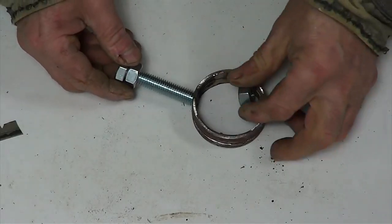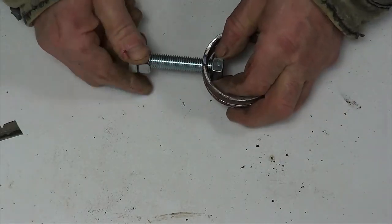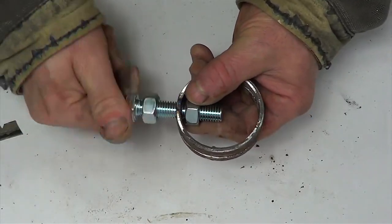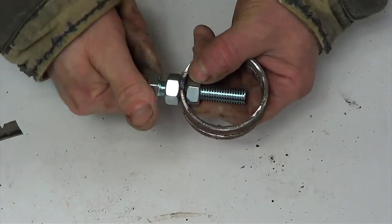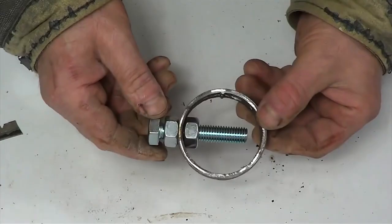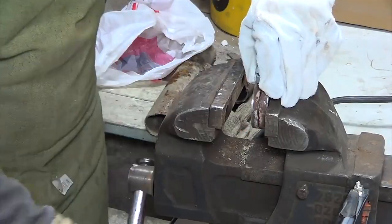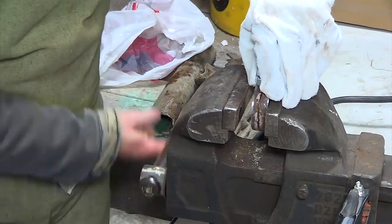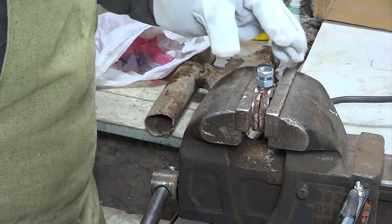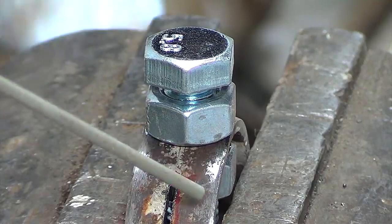I screw the bolt into it and fix it with the two screw nuts. I clamp the assembly in the vise and weld the screw nuts to the pipe.